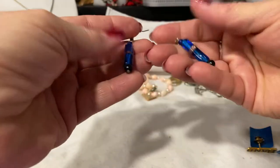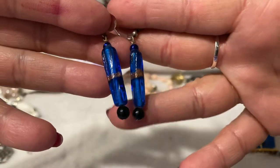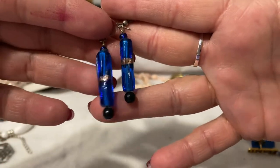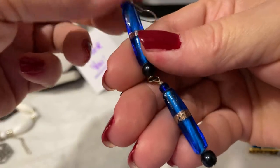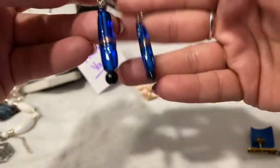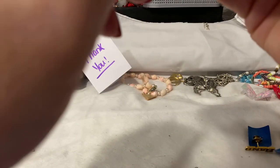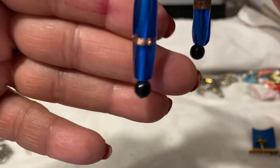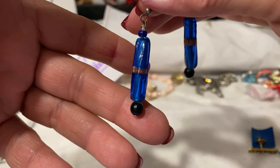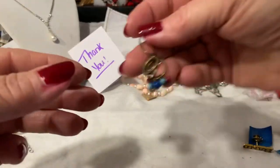And then we have these beautiful art glass earrings in this royal blue — absolutely stunning with the gold band. Very, very pretty. I believe it's all glass. Those are absolutely gorgeous.